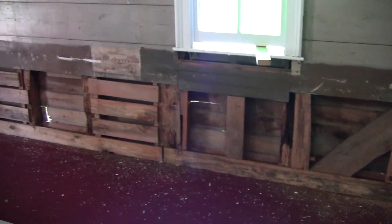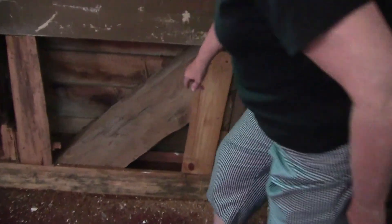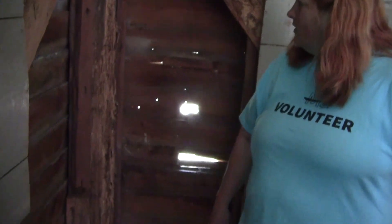If you can get this in here — that's hand-hewn. That's the outside of the church, and you can see the sunlight come right through.